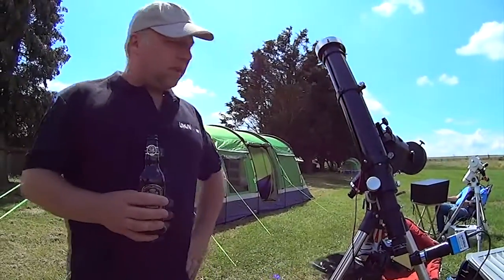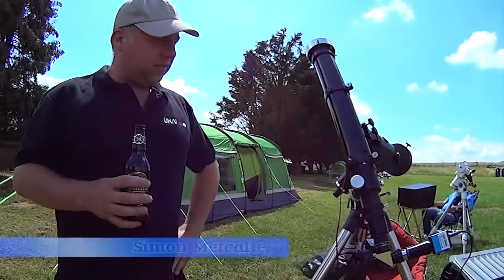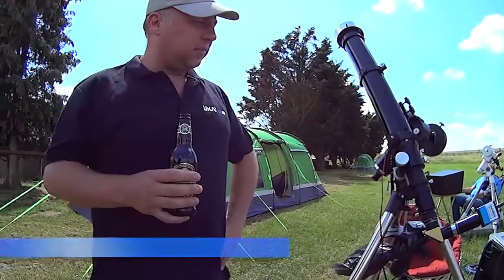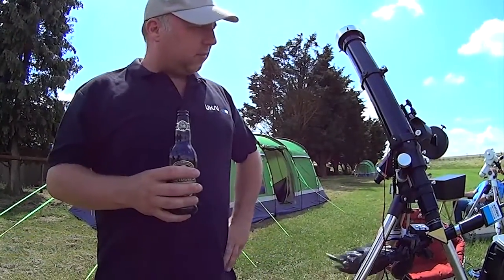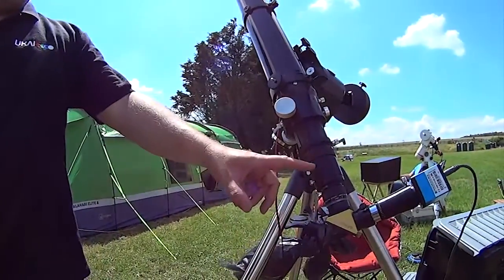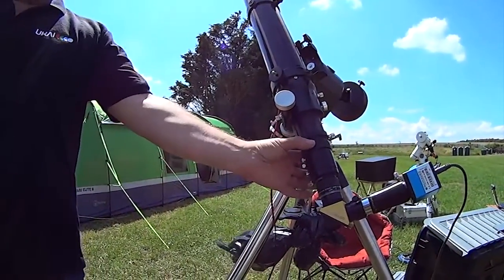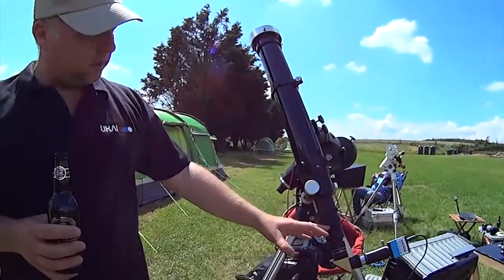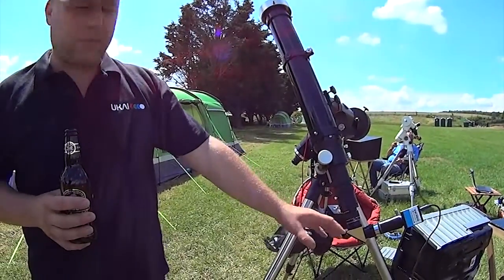This is a PST-90. It's what's called a Stage 2 mod of a standard PST, where I've taken both the gold tube off and the prism off the back. This just leads to the Atalon, which is this piece here, and then it's attached to a donor scope with adapters at the back.